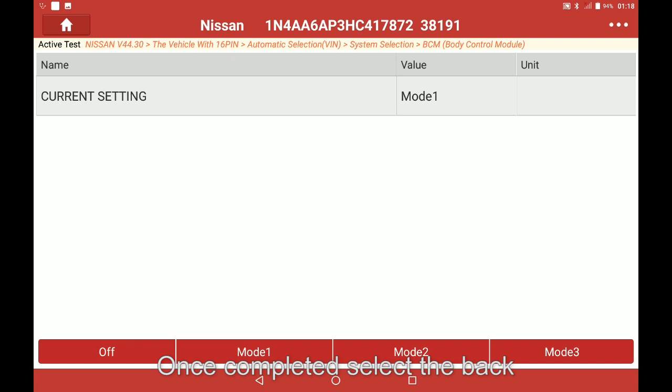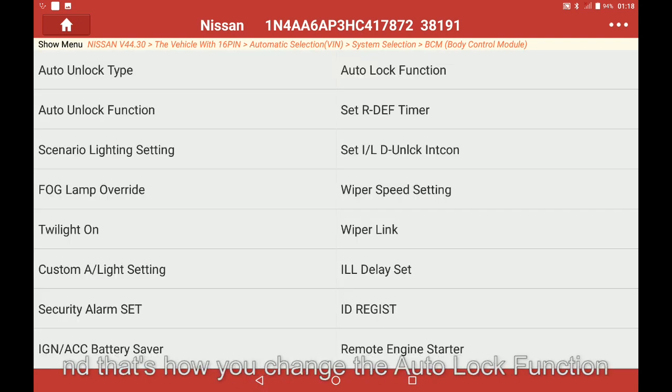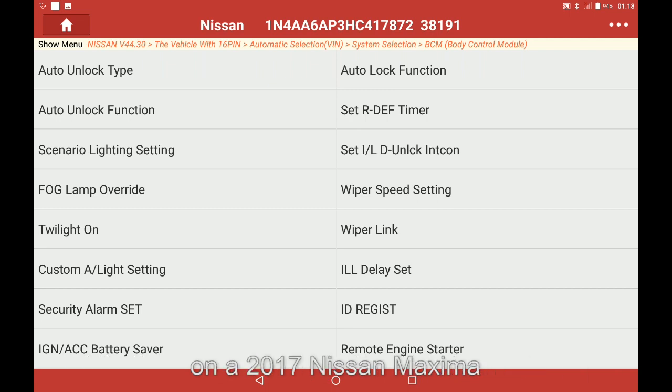Once completed, select the back button to return to the special functions. And that's how you change the Autolock function on a 2017 Nissan Maxima.